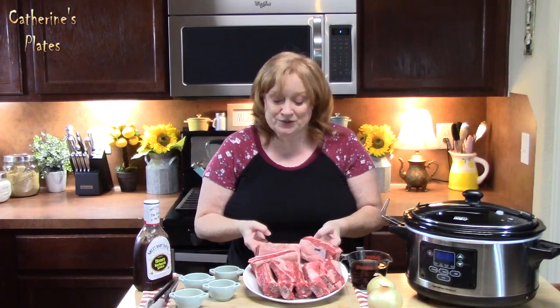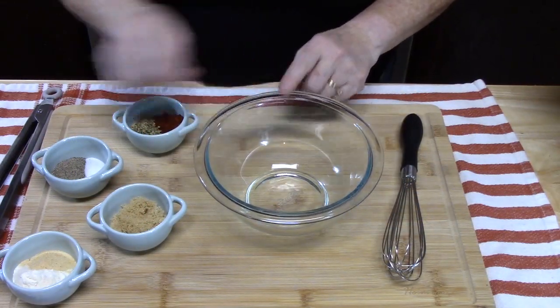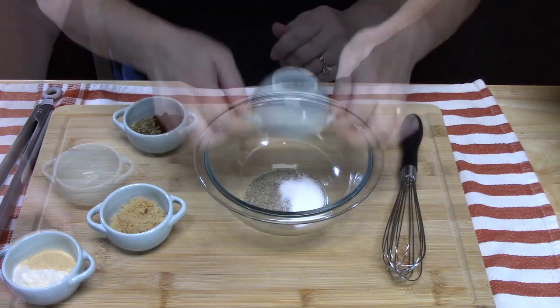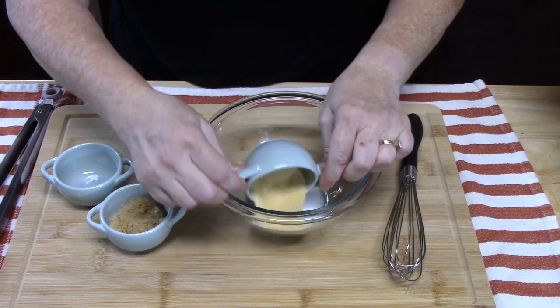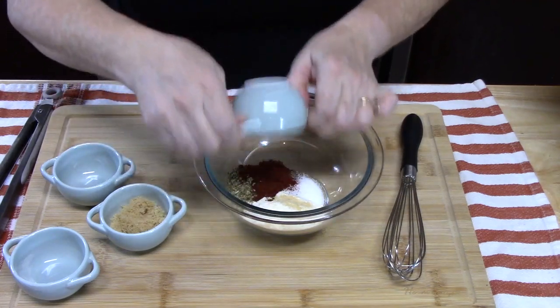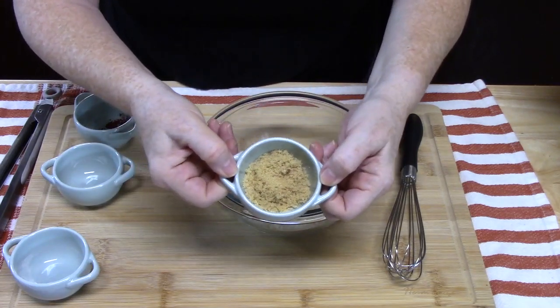Go grab some beautiful beef short ribs like I have here. We're going to start seasoning these up, so we're going to make our seasoning blend. To a small bowl, add two teaspoons of salt, two teaspoons of black pepper, three teaspoons of onion powder, three teaspoons of garlic powder, two teaspoons of oregano, two teaspoons of paprika, and then to sweeten it up, two teaspoons of brown sugar.